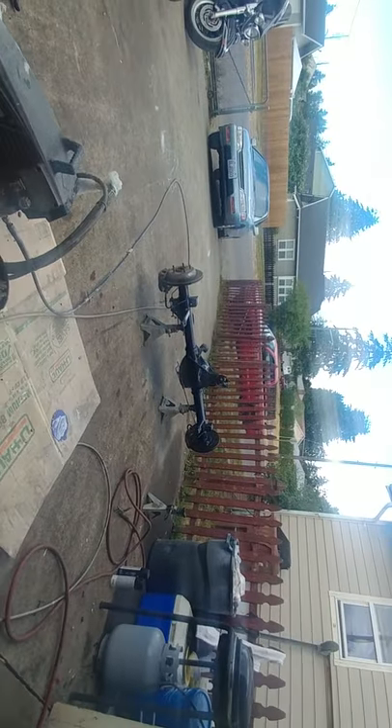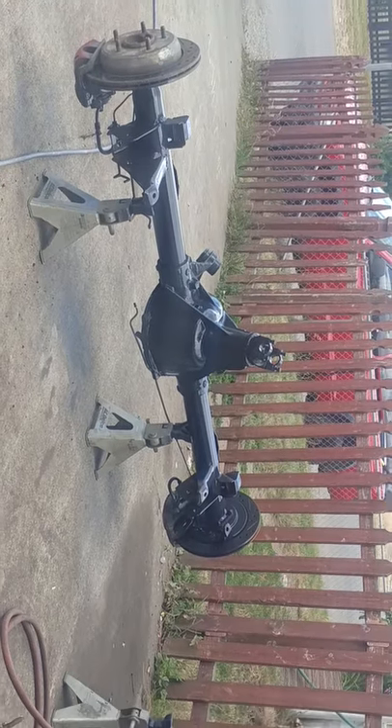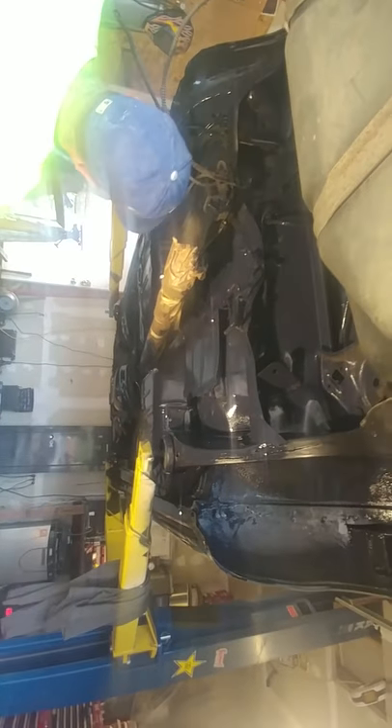We've got the rear end freshly painted. Gonna be putting a brake kit on it. Real wheels — everything's gonna be getting sprayed, frame and all.